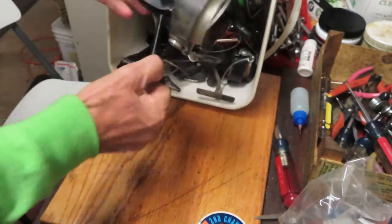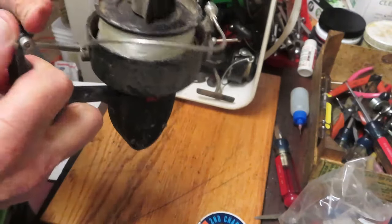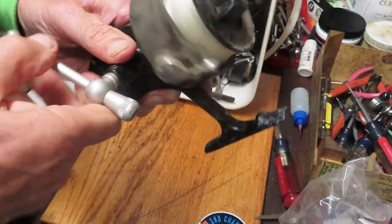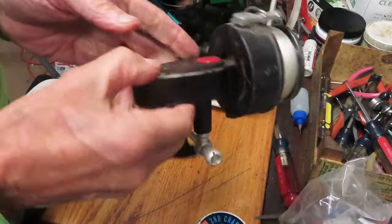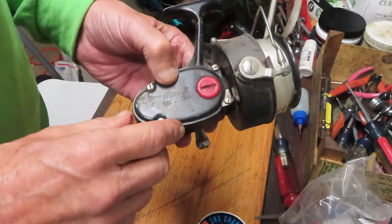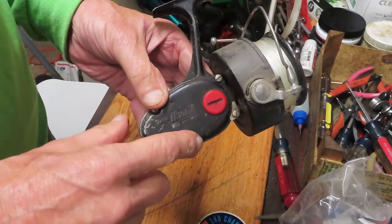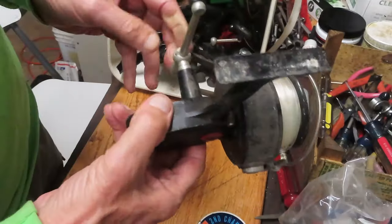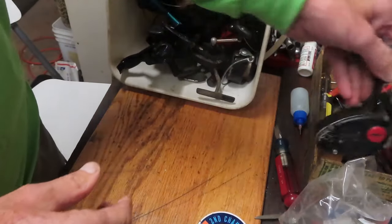Next up is a good old classic, a Mitchell 302 Garcia, and I'm hearing all kinds of grinding going on in this one. The spool is not going up and down. One thing that can cause that is a misinstalled planetary gear. More likely, based on the noise, the planetary gear — which has two studs to anchor it inside the case — has had those studs broken off, leaving a free-spinning planetary gear that won't hold so the oscillation gear can move the spool up and down. That's a parts reel.